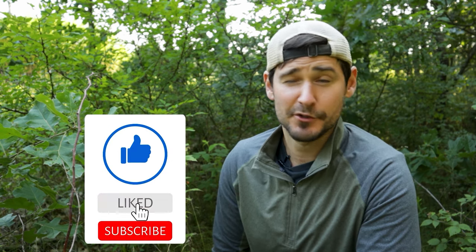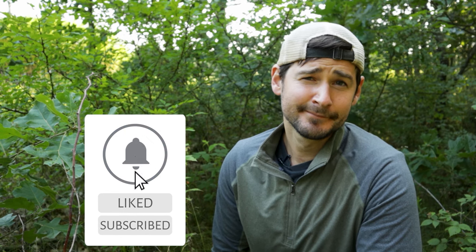Do us a favor — if you've enjoyed this content, go ahead and tickle that like button. You might as well subscribe while you're at it. And until next time...